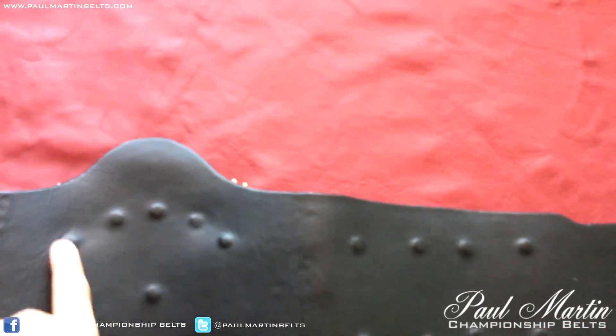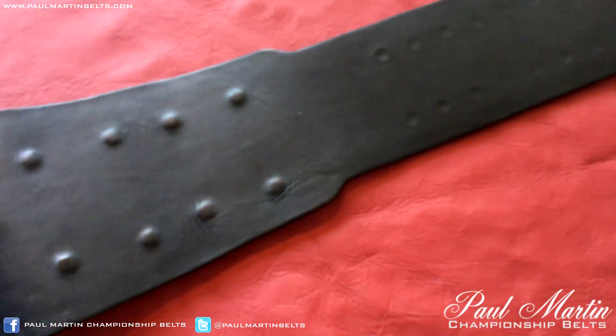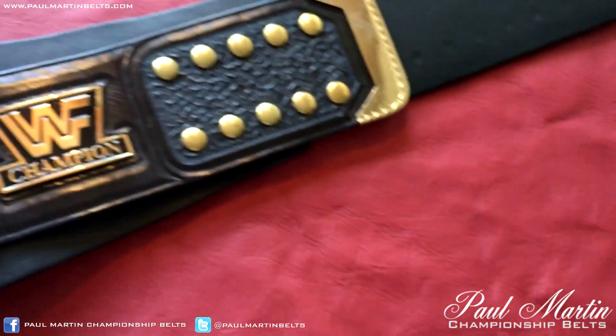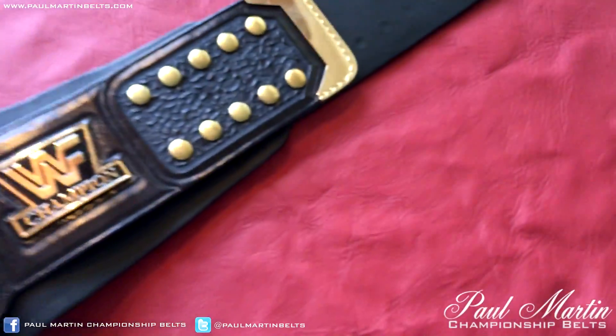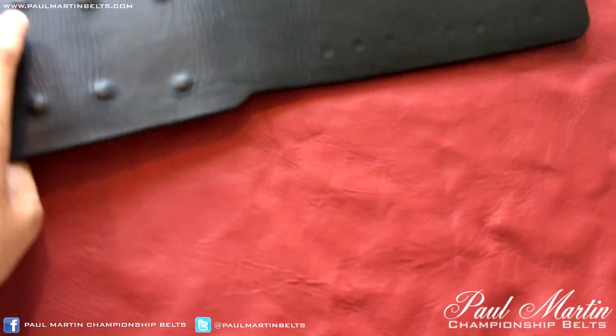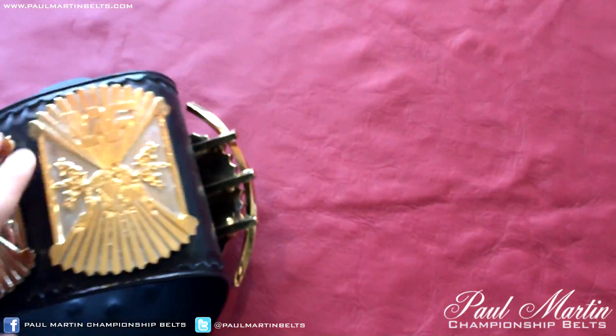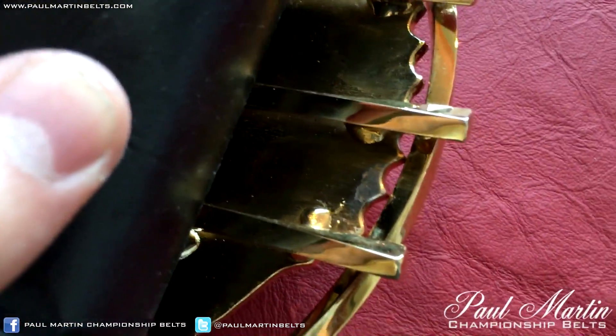There are eleven bolts on the centre plate, which is enough really. Four on each side plate, which is more than enough. A ring-used belt would obviously need more, but this is a collector's belt. Really nice belt. The flexibility of the leather is really good. You can see the bars welded on there.